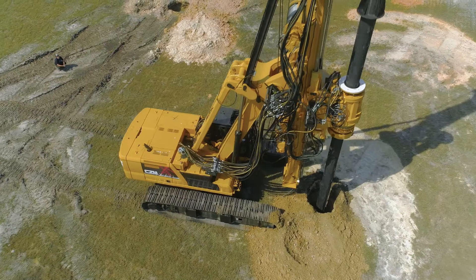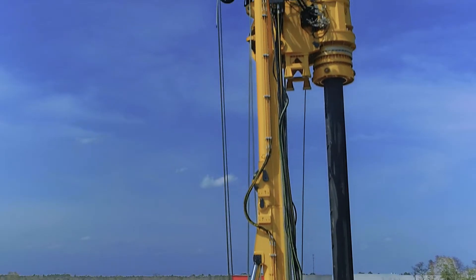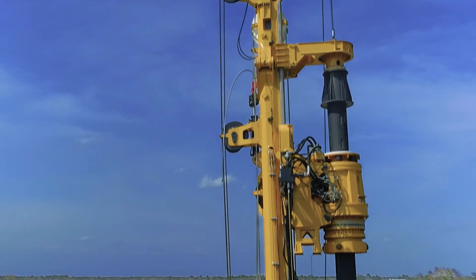The 240LS is in the medium range of CZM's cable crowd series, and it has the highest torque and main winch line pull of machines in its weight class.